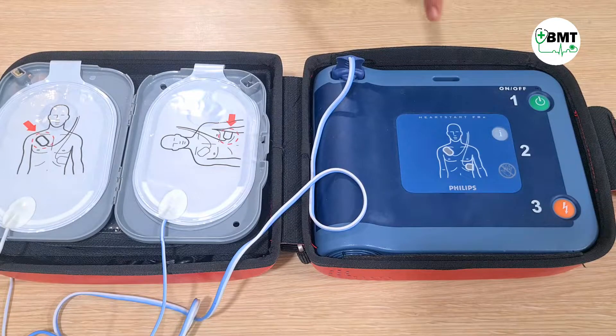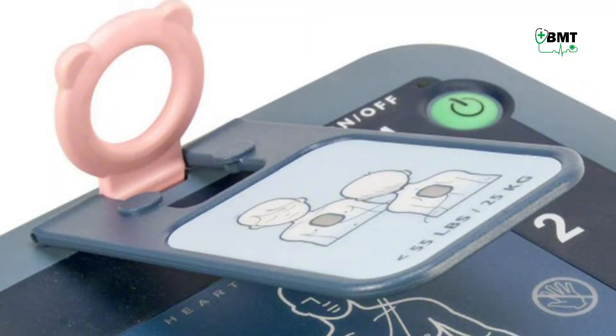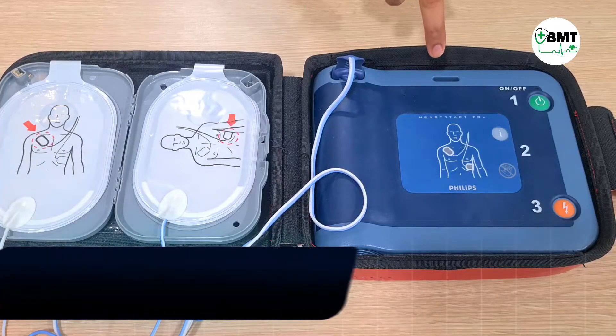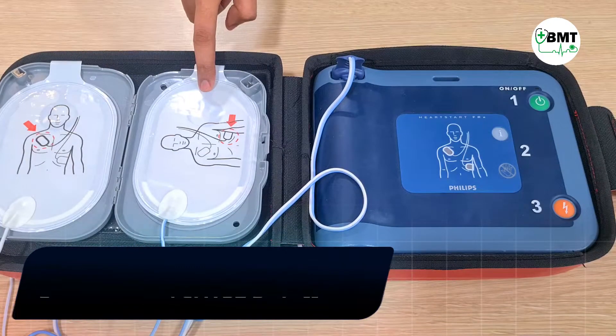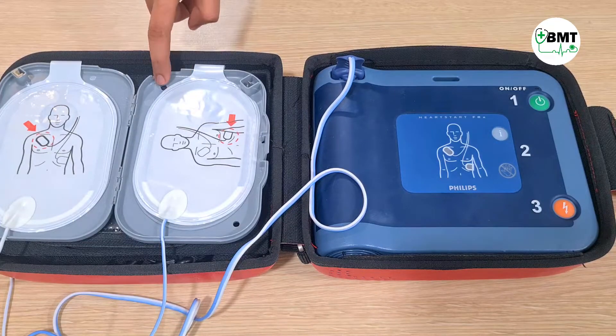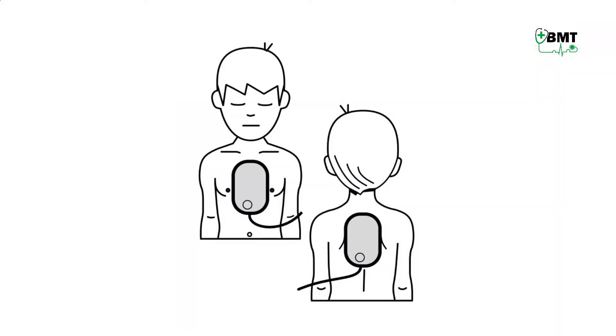In infant or child mode, you have to insert the key here. After inserting this key, the instructions will automatically start in infant or child mode. The only difference in infant or child mode is the placement of the pads — one pad is placed in the front and the other is placed in the back of the child, as shown in the image.